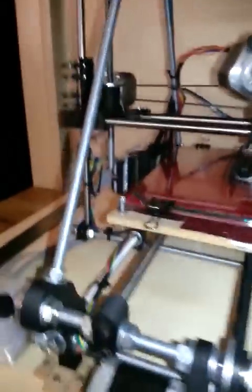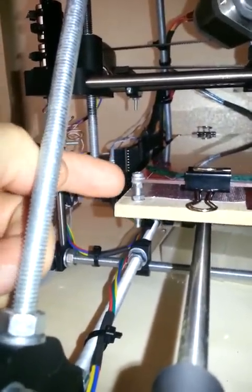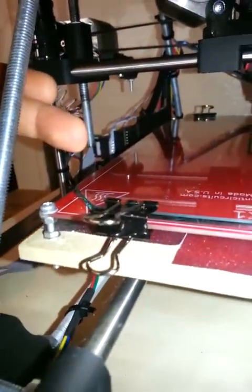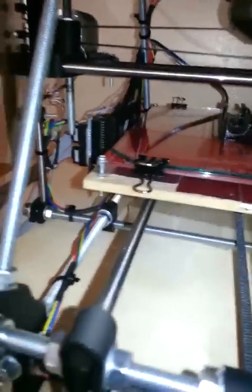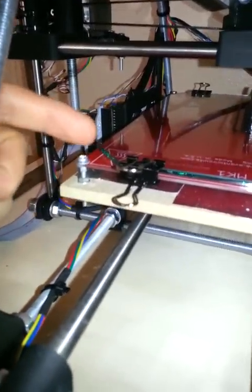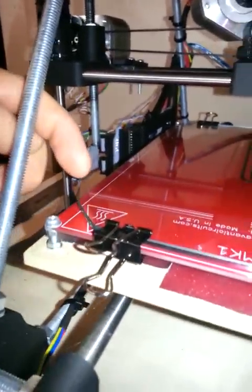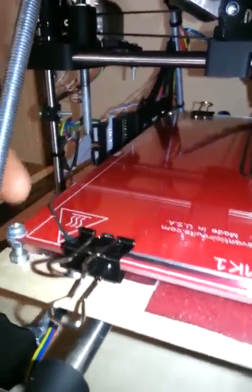Now, as to the screws on the bed, the home position is a solid mount. I've got a screw, washer, washer, nut, and on the bed a nut and washer, and underneath a nut and washer. First, you're going to bring the head home and adjust the screw over there to get your Z-height proper on this corner — about the thickness of a piece of paper — and lock that down.